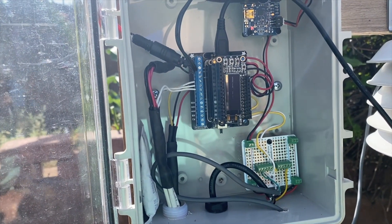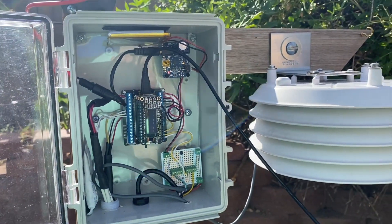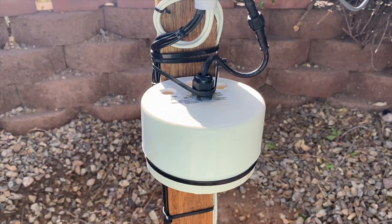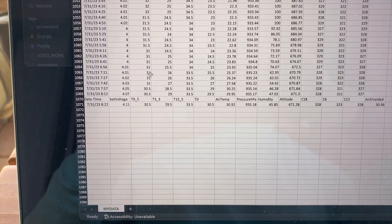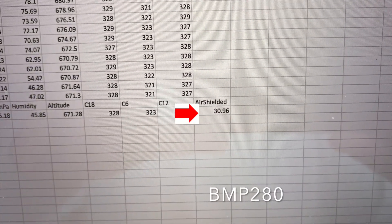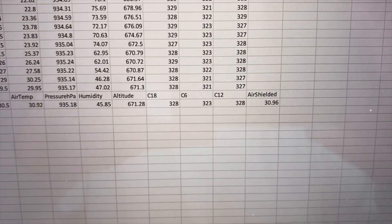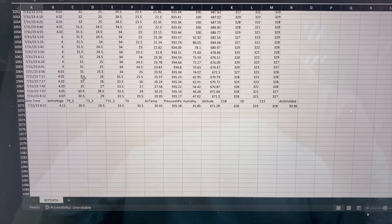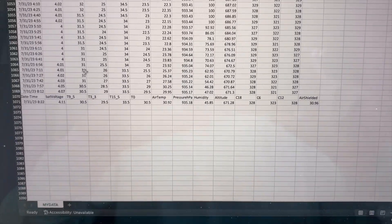I'm going to remove the SD card and make sure the data logger is writing data properly. I think we're good to go — I should be getting data from both the BMP280 and the BME280. And here's the data; it looks like it wrote okay. At 8:22 in the morning I got both my shielded BMP280 value and my air temp. They're close to one another this morning because everything's shaded and we got some rain last night, so conditions are favorable for similar readings.